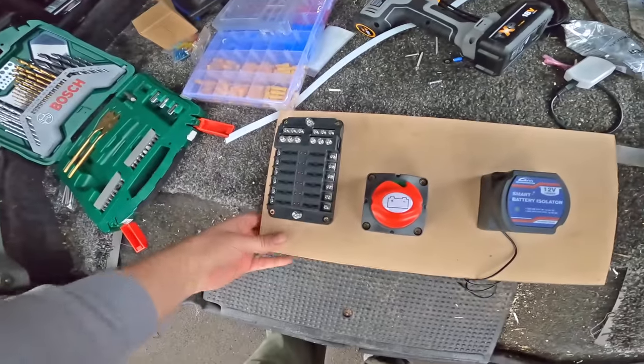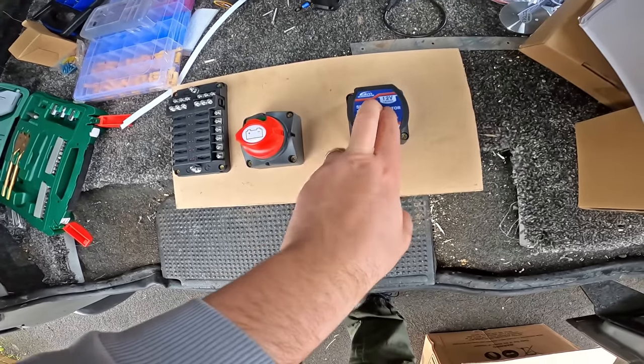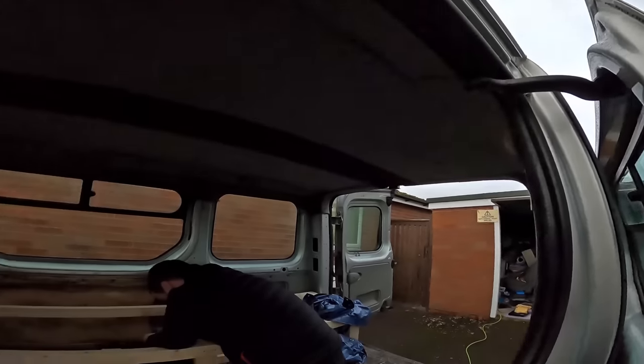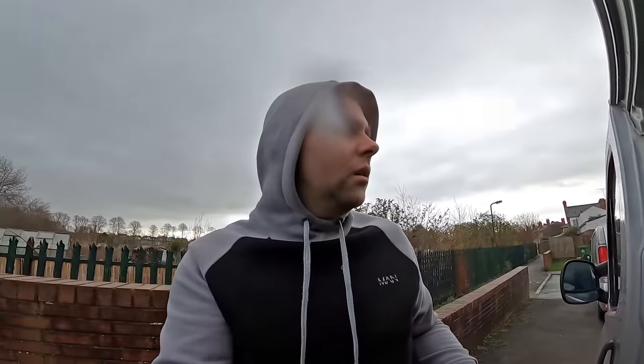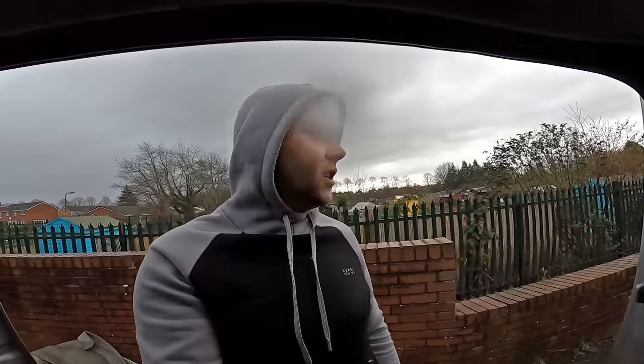Look what I've made - a board with the fuse box, isolator switch, and split charge relay. That'll all go underneath the bed quite nicely once we get the board in place, which will probably be in part two. Leave a comment below - should I carpet these back windows, block them off, insulate them, or leave them as is? I might do a couple of camps first and see how the van copes with condensation on those back windows and how much heat is lost.